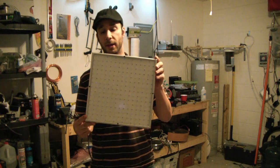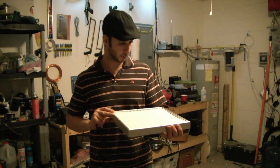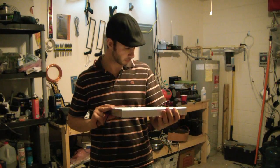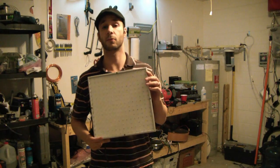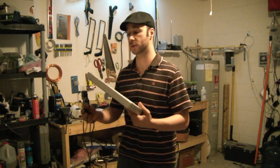So I'm going to hook this into my inverter and this will be powered by my solar. It shouldn't affect my electric bill at all and hopefully we'll be able to grow some tomatoes and peppers and all that good stuff in the house.